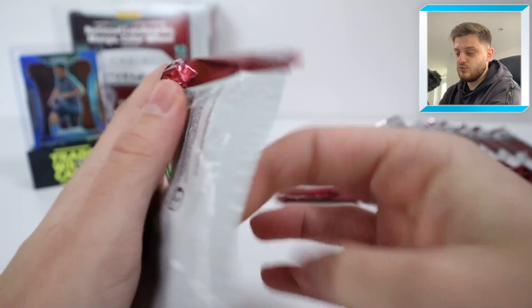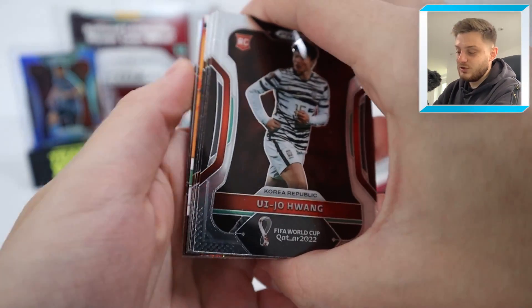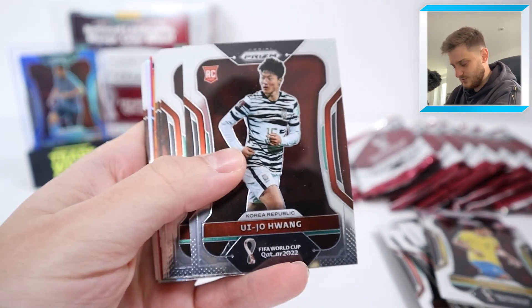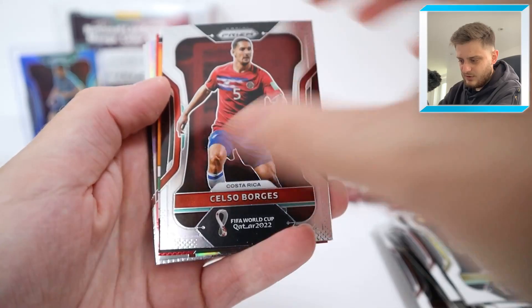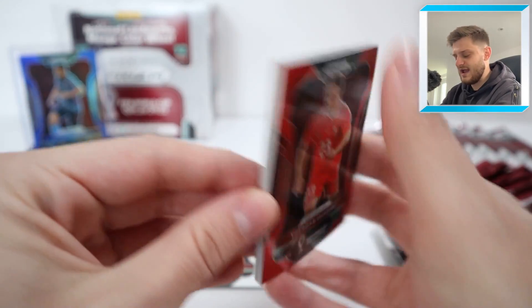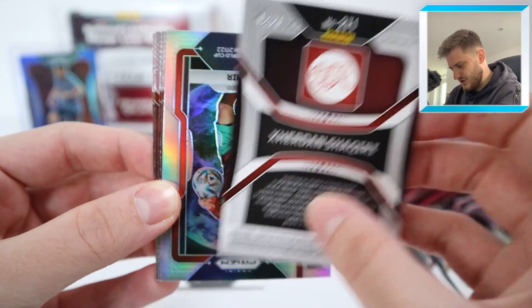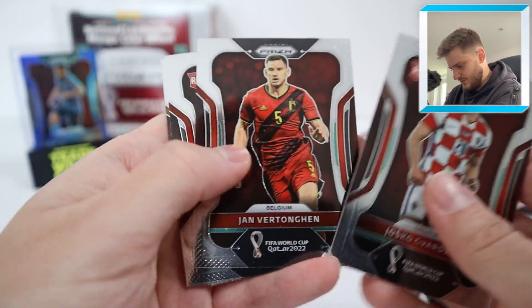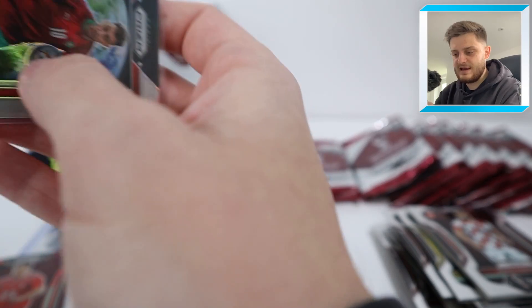Let us know in the comment section what you think I'm going to get in this box. We have got an auto coming up — hopefully it's a good one. I think I can see the colour of the team, it might be Mexico. We've got Huang, Wabi Kazri, Frankie de Jong, Suleimana, Celso Borges. And underneath that we've got a red-on-red Jordan Shaqiri, numbered to 399. Then we've got a Silver Prism Global Reach of Munir from Morocco, and Yoshiko Vardio, Dharami, and Marquinhos to complete that. Let's get these sleeved up and reveal our auto.